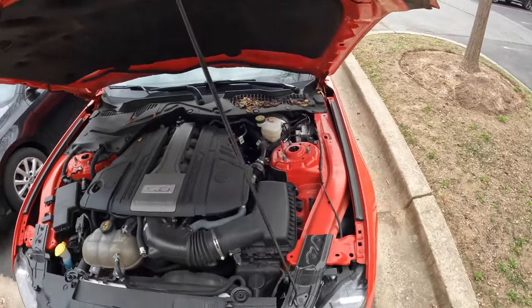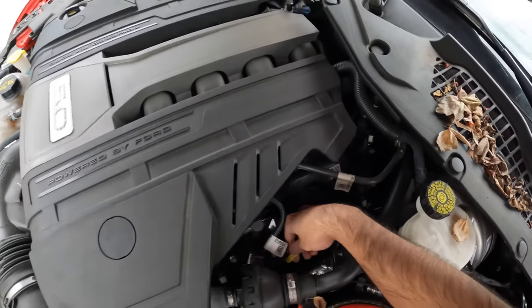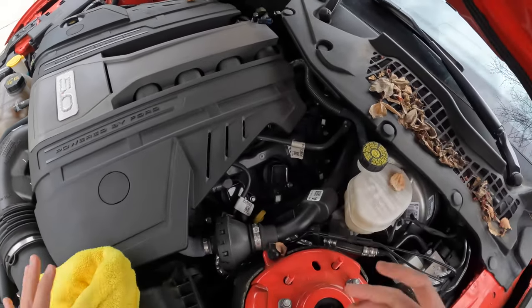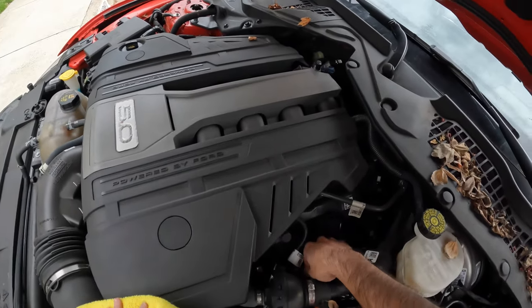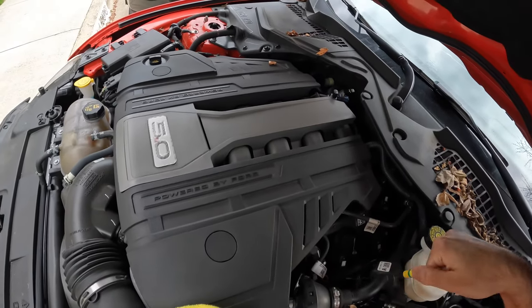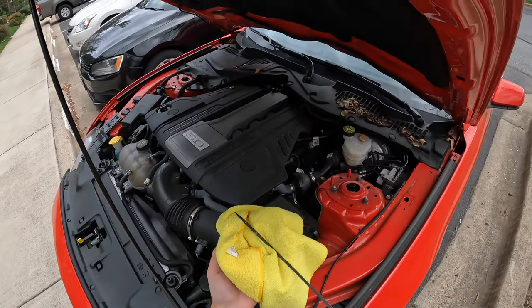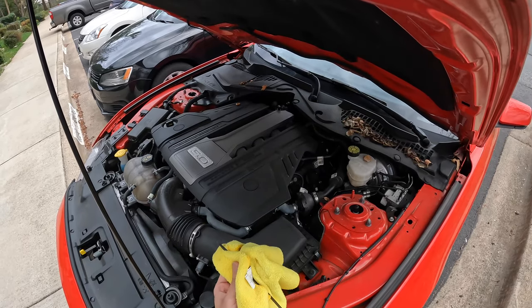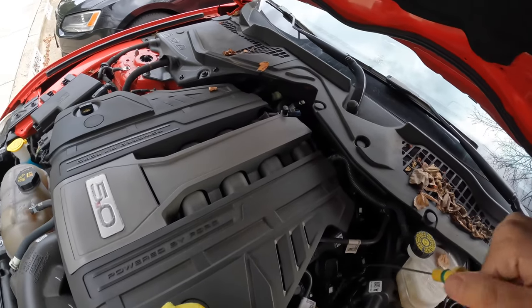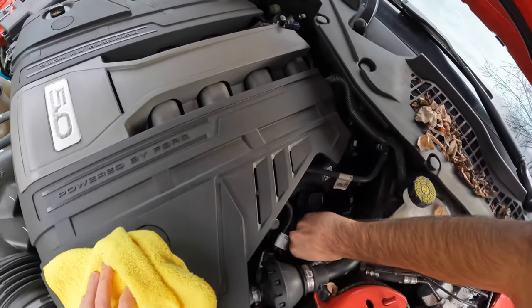In my 2019 Mustang GT, the dipstick is right here — you can see this yellow tab. If you've got the EcoBoost, you should also have a yellow tab in your engine bay. We're going to pull it out and clean it first, because there will be some oil splashes that could give an inaccurate reading. It just pulls straight out like this — I'll go ahead and clean it up, then put it back in. Make sure you push it all the way in.